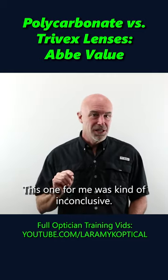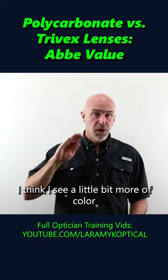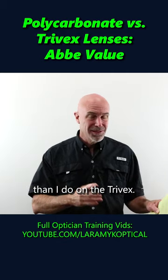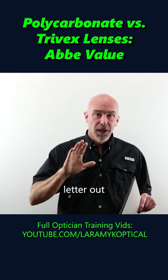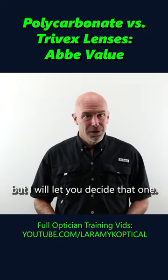This one for me was kind of inconclusive. I think I see a little bit more color dispersion in the Polycarbonate lens periphery than I do on the Trivex. I think the optics are a little bit clearer. It seems like you can see a crisper letter a little bit further out in the Trivex, but I'll let you decide that one.